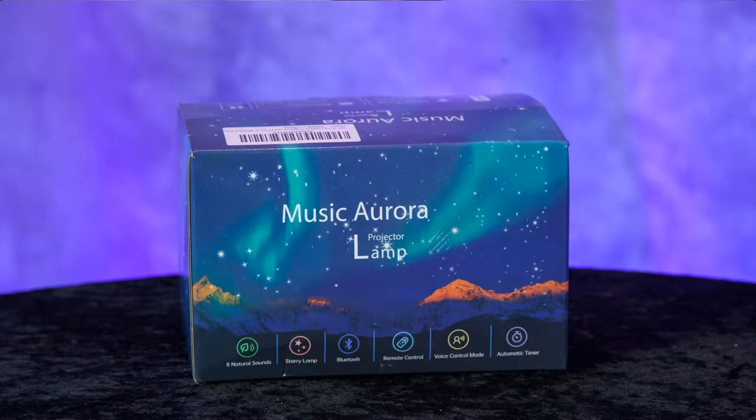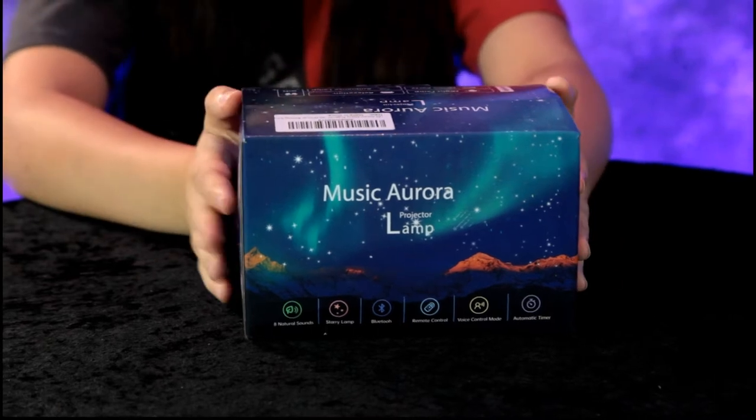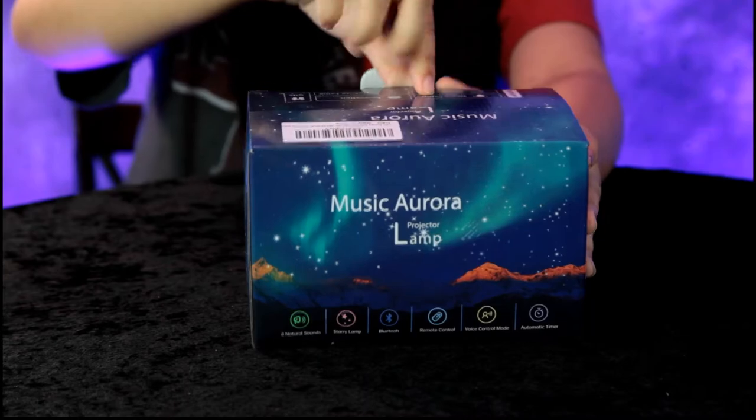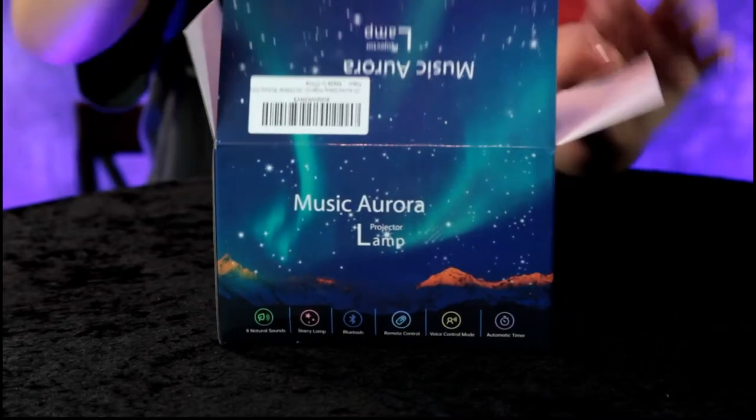Hey guys, today we have another great product review. We have a music aurora projector lamp — another projector lamp review. These look so cool. Why don't you go ahead and unbox that, Annalisa? Let's see what this one looks like.